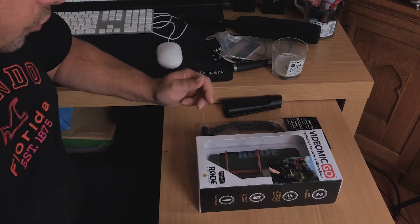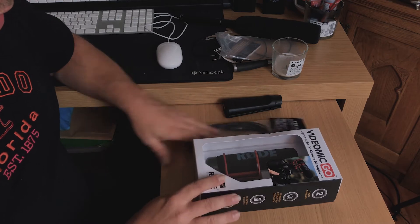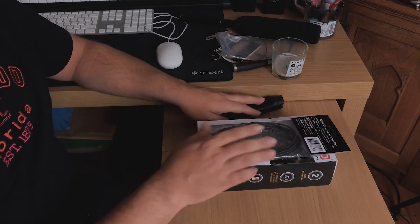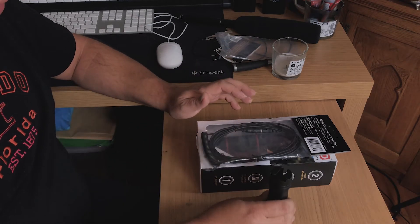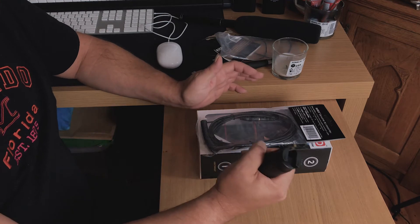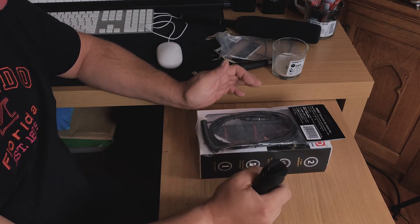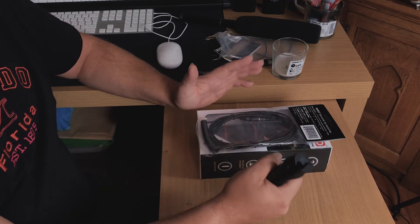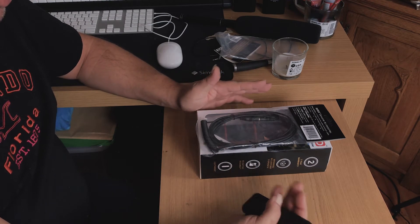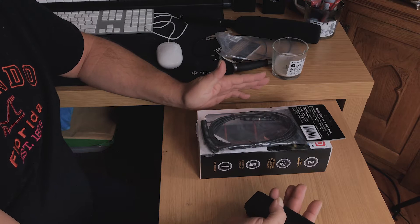So on my desk here we've got three products: the VideoMic Go, the extension cable, and the pistol grip. I will be using a boom arm for all of this. This setup is also pretty good if I want to go without too much gear.